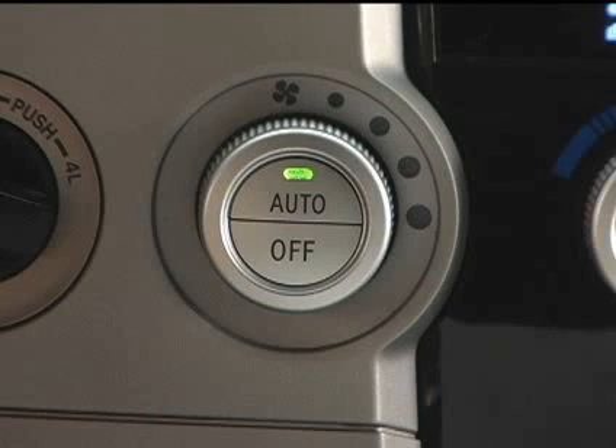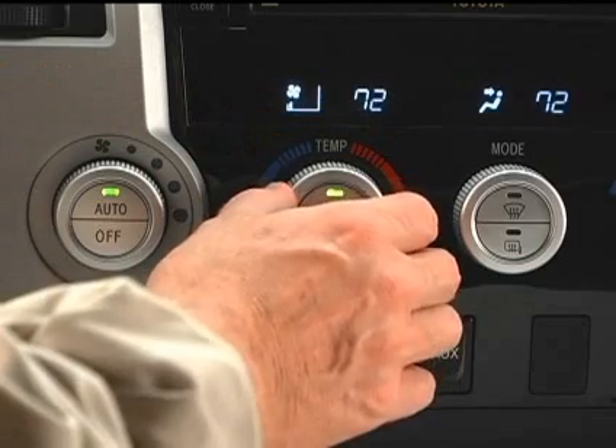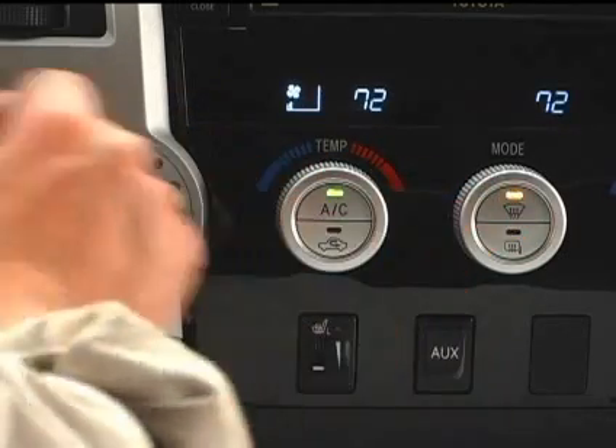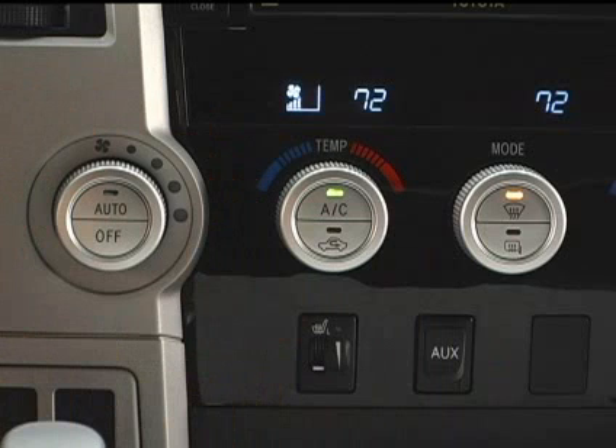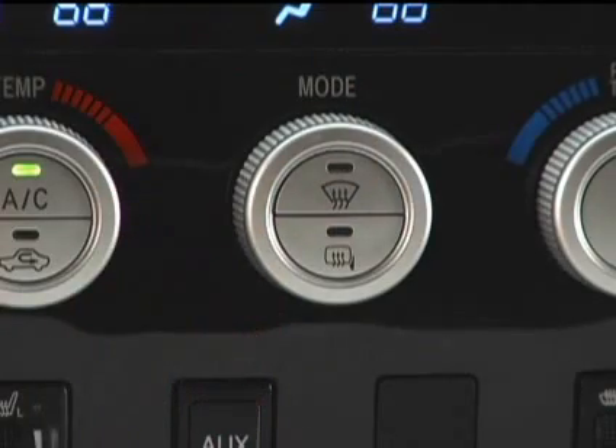To defrost the windshield in the auto mode, use the temperature control knob to select warm air and press the windshield airflow mode. Once the windshield has been defrosted, pressing this button again will return the airflow mode to the last one used.